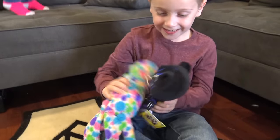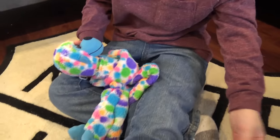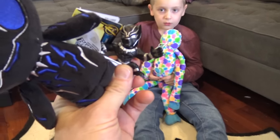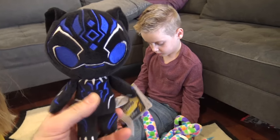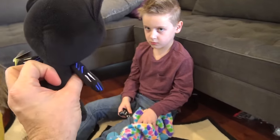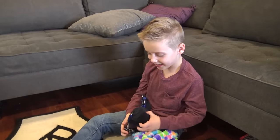Why is Black Panther fighting Funky the Monkey? Okay, there are two Black Panther costumes. Here's the regular one — black and silver. Then there's a vibranium costume, which is blue. That's the vibranium costume, which means it lights up and it's powered by a rare material found in Black Panther's home country, Wakanda.